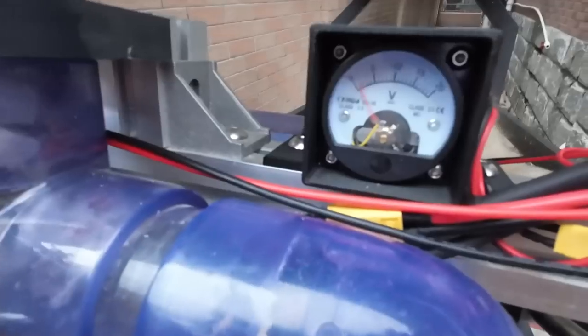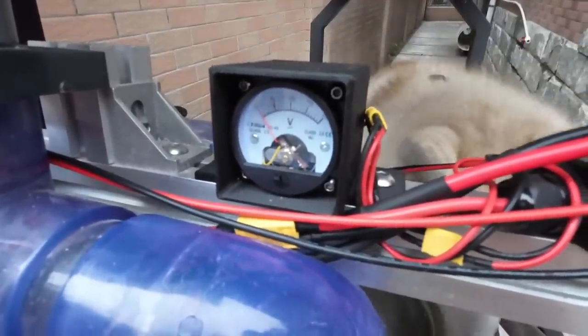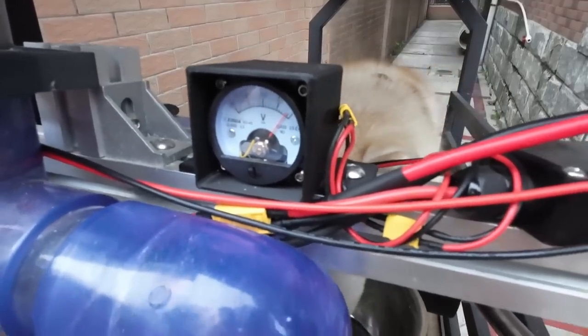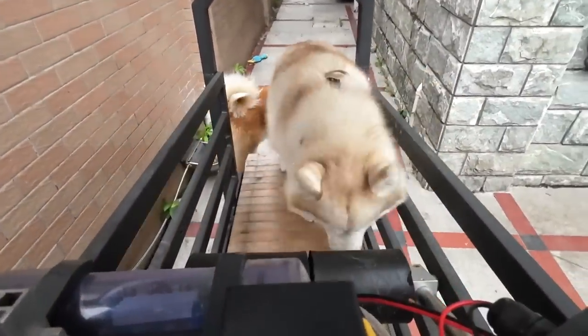Fatai will usually walk 4 to 6 kilometers at a time, but Momo is a husky and on a cool day will go as many as 10 kilometers - treats or no. Both get off the slatmill on their own when they get bored.